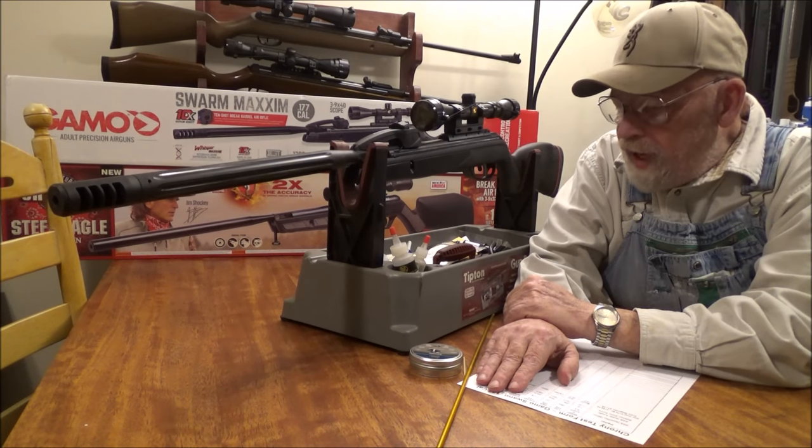Well, that pretty much wraps it up. It can be a real fun gun — buy at your own risk. My name is Kenny Cormandy and thank you for watching.